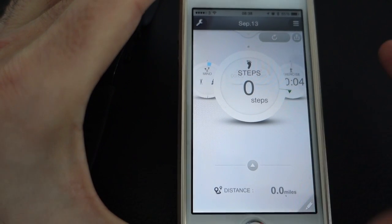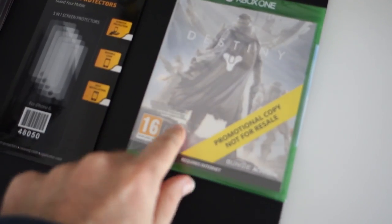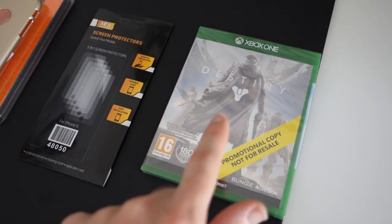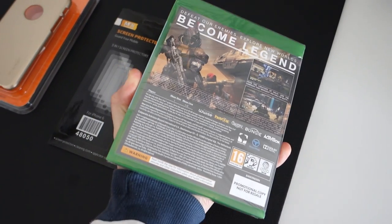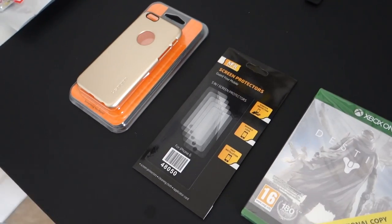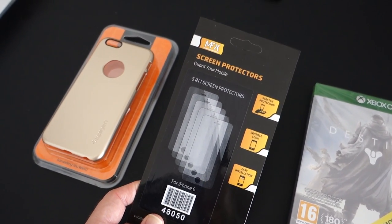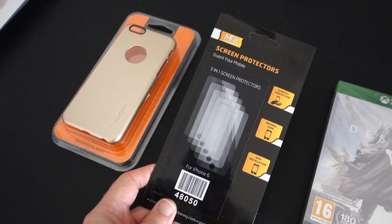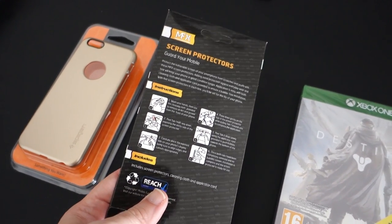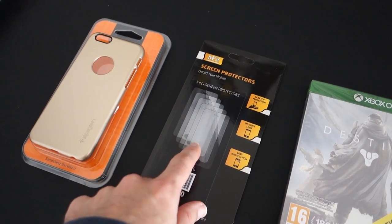I've just got back from taking my mum shopping - took a little bit longer than anticipated - but I came back to some deliveries. Very, very cool: I've got Destiny for the Xbox One - a big thank you to both Bungie and Activision for sending this out to me, really excited to have a look at it, the graphics from what I've seen look absolutely fantastic. Then Mobile Fun sent me MFX screen protectors for the iPhone 6, very cool that they've got these in stock already.